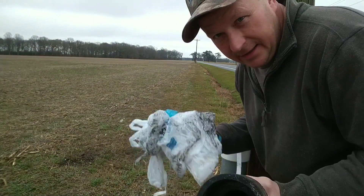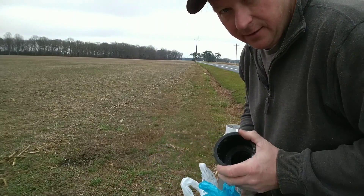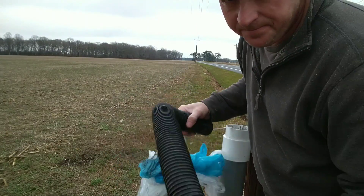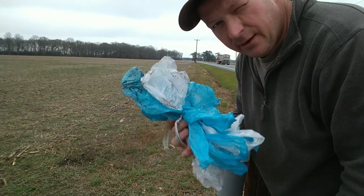Ladies and gentlemen, just like that — it's just that quick. This worked like a dream. If you're thinking about pulling new tape, good idea. And this was only, I believe, seven or eight bags.